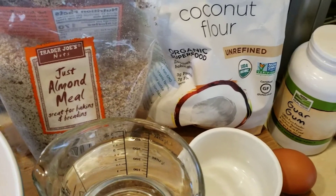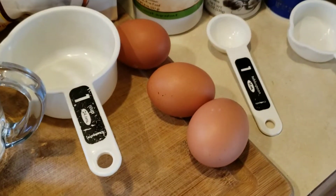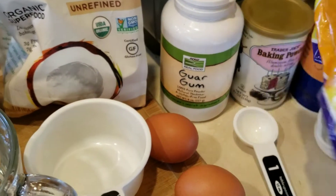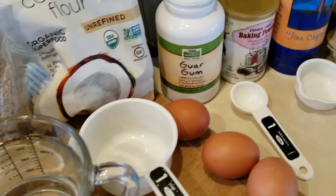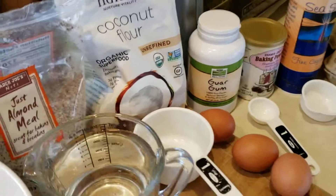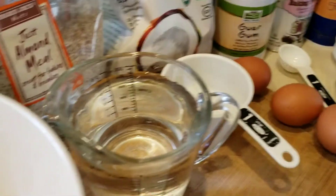I use almond meal and coconut flour — you can also find more refined almond flour. Coconut flour is tricky to use, but I'll talk about that. I've got a few eggs, baking powder, and salt. Guar gum is optional — you don't have to track it down — but just a little bit helps hold it together. Psyllium husk powder is a key ingredient, not only to hold the bread together and provide a non-gluten gluten-like effect, but also for its great fiber content. For oil, I either melt butter or use avocado oil — I'm going to use avocado today because it's quick and easy.